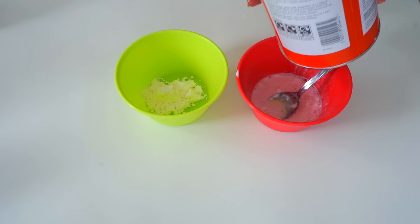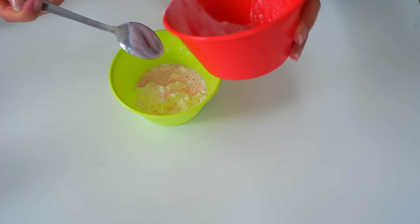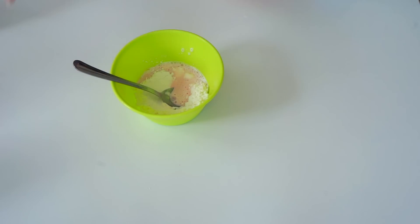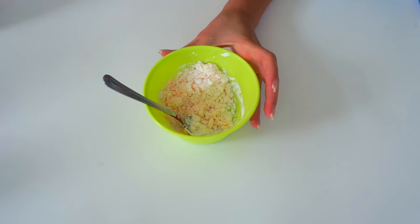Then in a separate bowl I'm adding three tablespoons of corn flour, cornstarch, or you can also use regular flour if you want. And then if you want you can add some food color — it's optional. And then you can start mixing it.